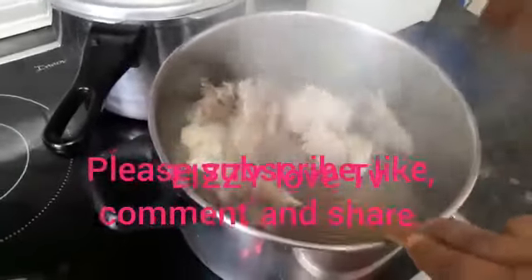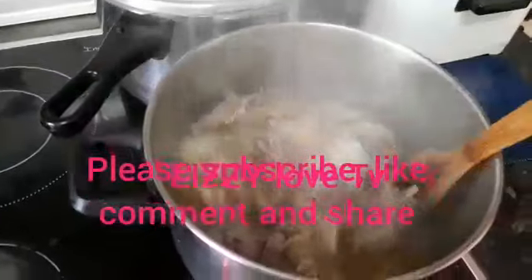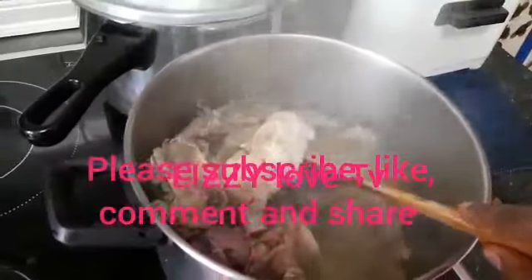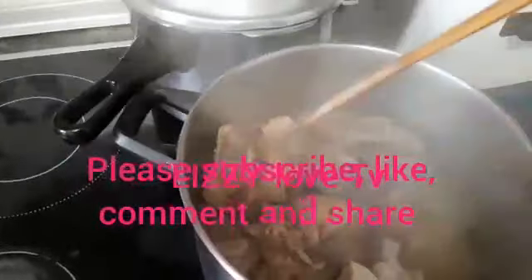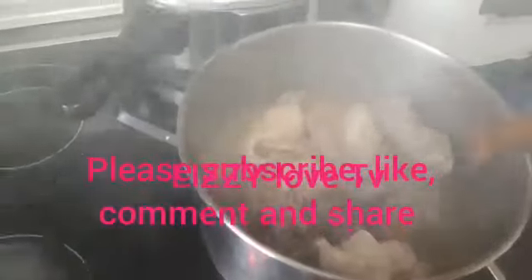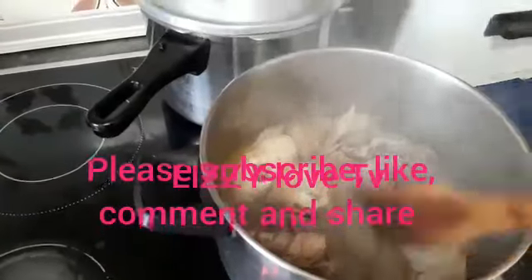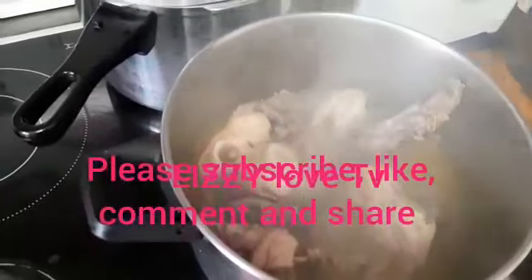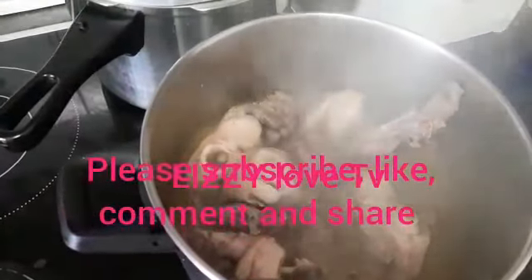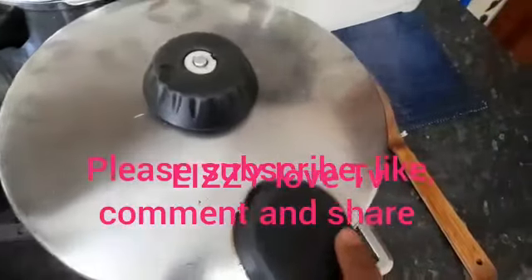This is after cutting the cow legs — we removed some bones from it. It looks like this. The chicken and gizzard have been cooking for just 10 minutes, so we leave it to cook for more minutes before adding the remaining eggplants and frying it together. Let's cover it to cook for more.